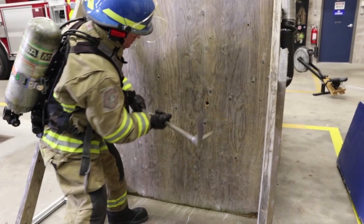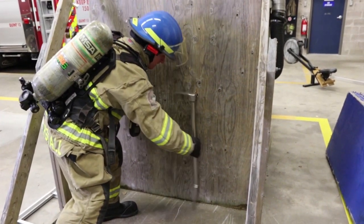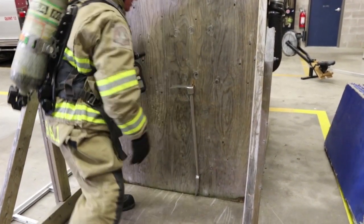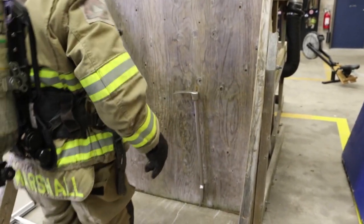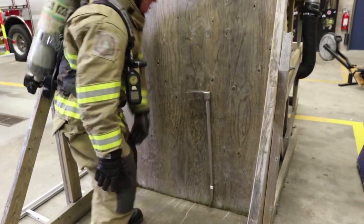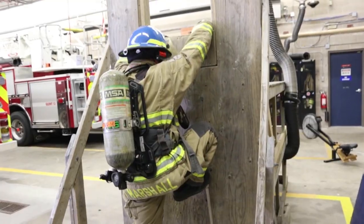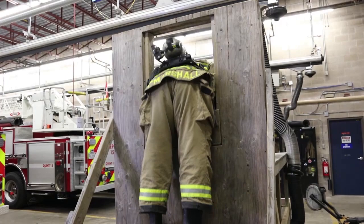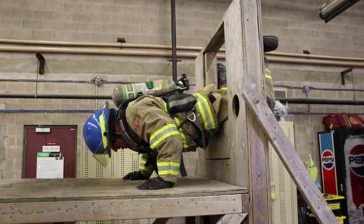Using the spike end or pick end of the halogen tool, you will turn sideways and make a baseball-type swing approximately at crotch height, driving the spike end into the drywall. Then take your foot and drive it forward so that the adze end is now flush to the wall, ultimately creating a nice step. Then reaching up with the hands, grab and grip the windowsill where you will step up onto the adze end.